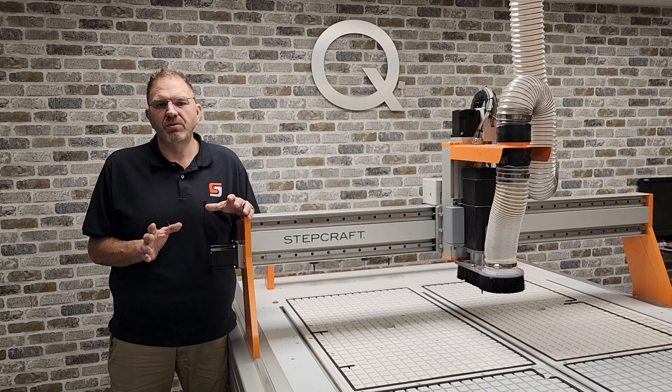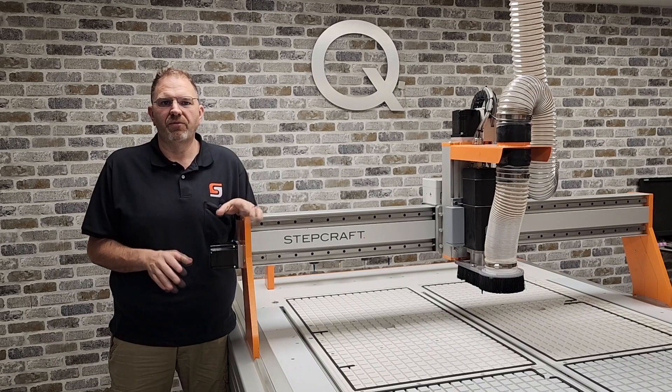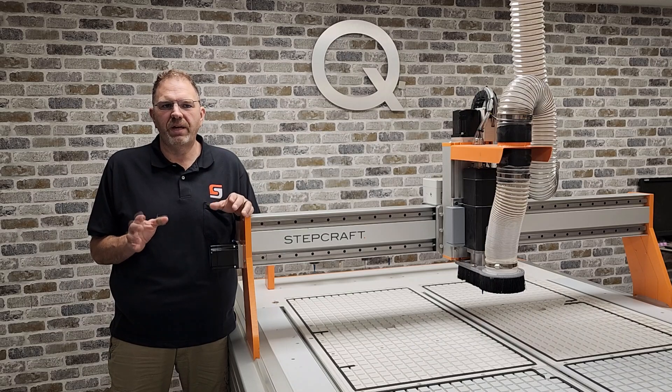StepCraft has always been known for producing high-quality CNC systems built around highly engineered metal frame extrusion components, and the Q408 is no different. Hundreds of hours of development and testing go into each one of these components to ensure that we have optimal torsional and bending rigidity and improved internal dampening.